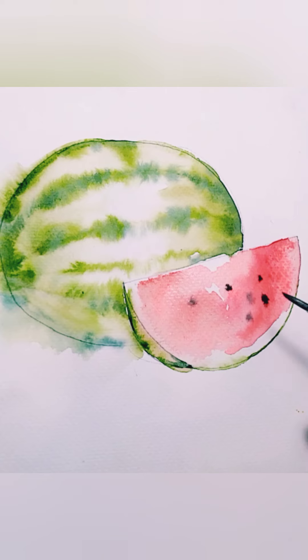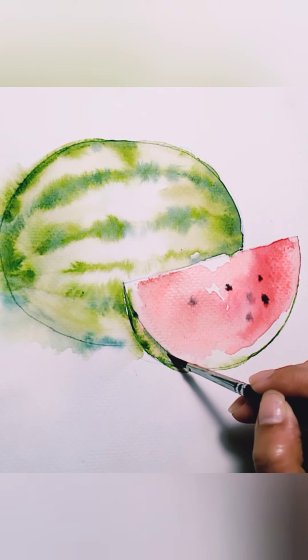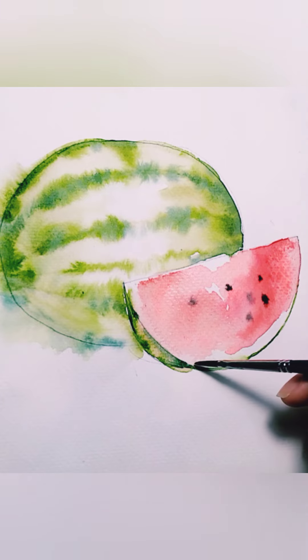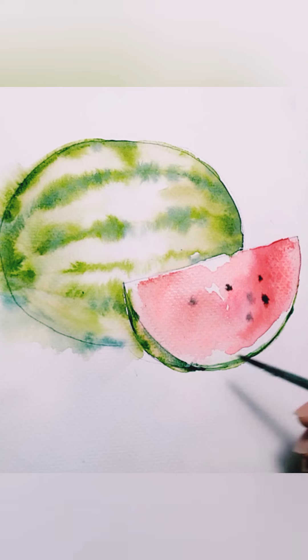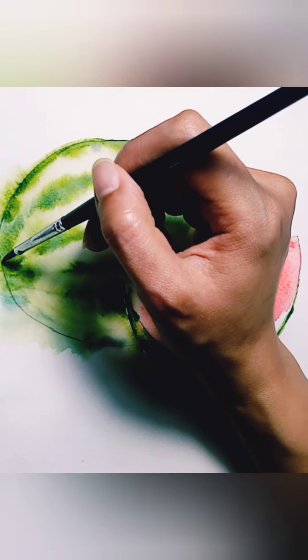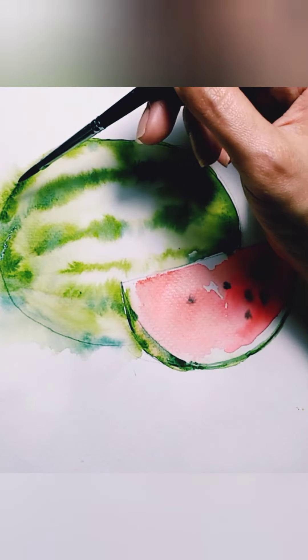When it's a bit dry you can add more details by adding more green or blue-green onto the skin of the watermelon. Just leave some white spaces — don't cover it all with green. The thing about watercolor is you have to sometimes stop yourself from coloring too much. Let's add more details on our whole watermelon.